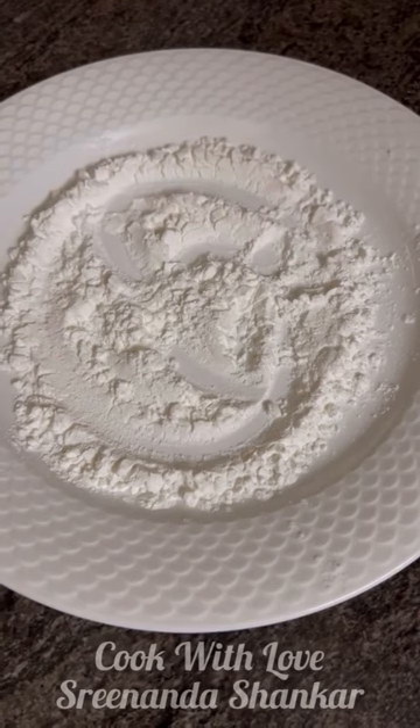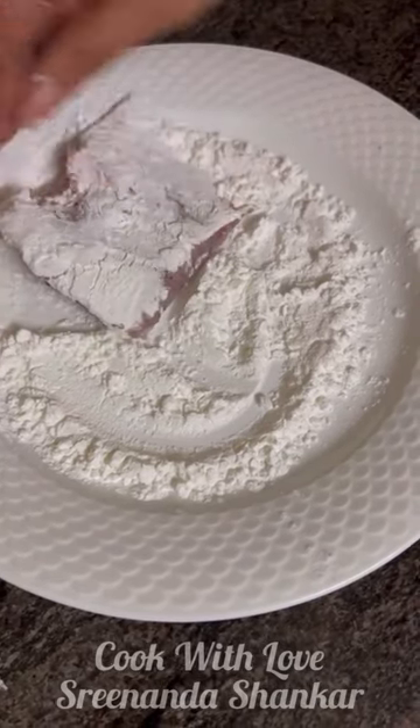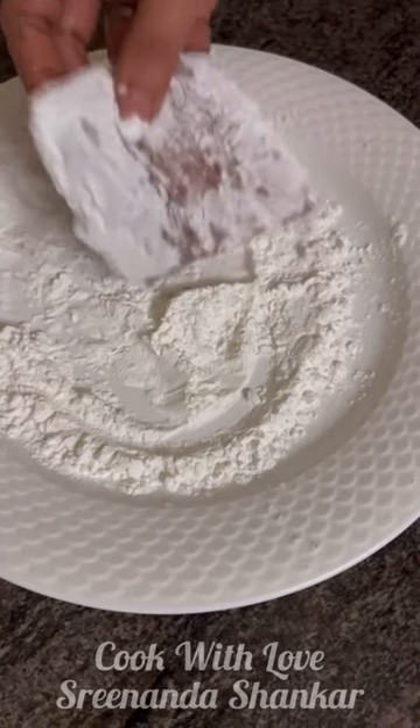Now this step is optional, you can skip it, but I'm going to just use a little corn flour on this, just to make it crispy, but it's equally good without it.